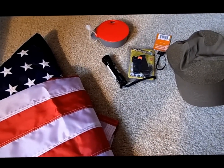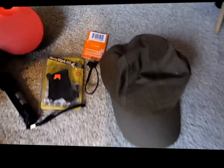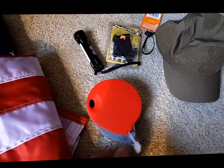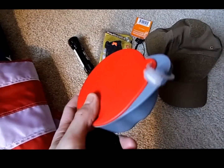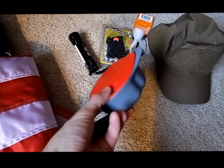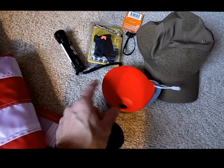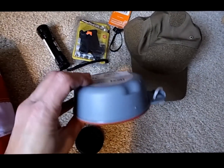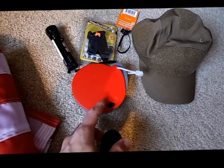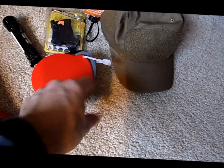Let me go ahead and show you the prizes. The first prize is gonna be one of these Light My Fire cups, or whatever you want to call it — a container where you can put a little fire kit and use it to drink your water. It can also be attached to your backpack or used as a strainer, so if you're making something it can be useful.